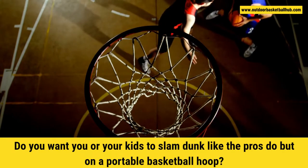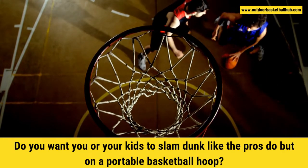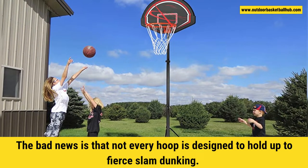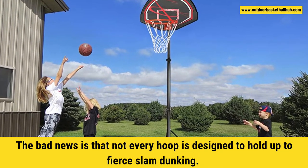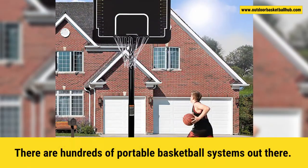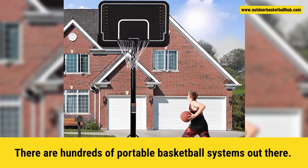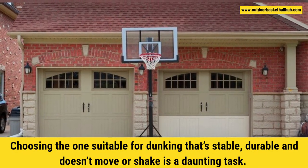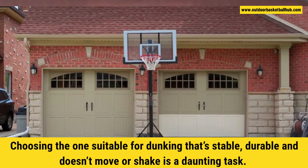Do you want you or your kids to slam dunk like the pros do, but on a portable basketball hoop? The bad news is that not every hoop is designed to hold up to fear slam dunking. There are hundreds of portable basketball systems out there. Choosing the one suitable for dunking that's stable, durable, and doesn't move or shake is a daunting task.